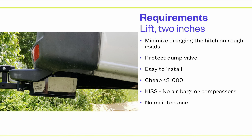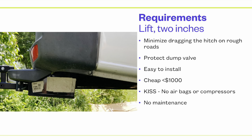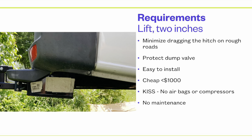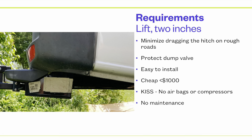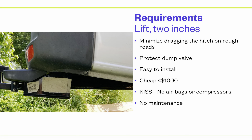And it has dragged on many roads, little big dips in the road. This actually has a skid plate to protect everything else, but I wanted to get this done — protect that dump valve, that black water tank dump valve. If that ever gets hit during a trip, that's going to be a real big mess, if you know what I mean.